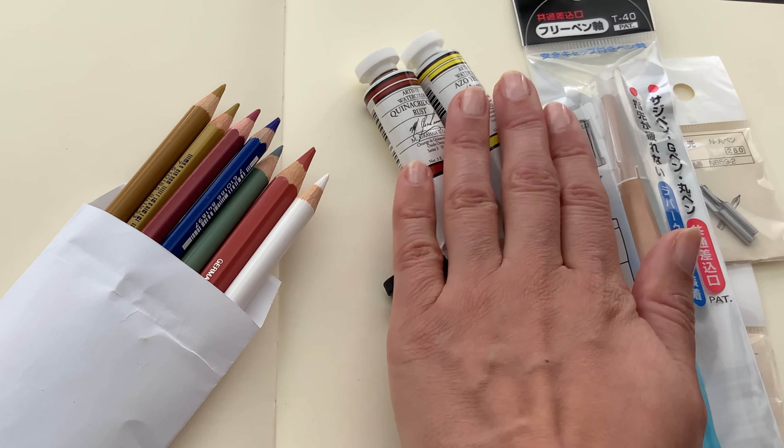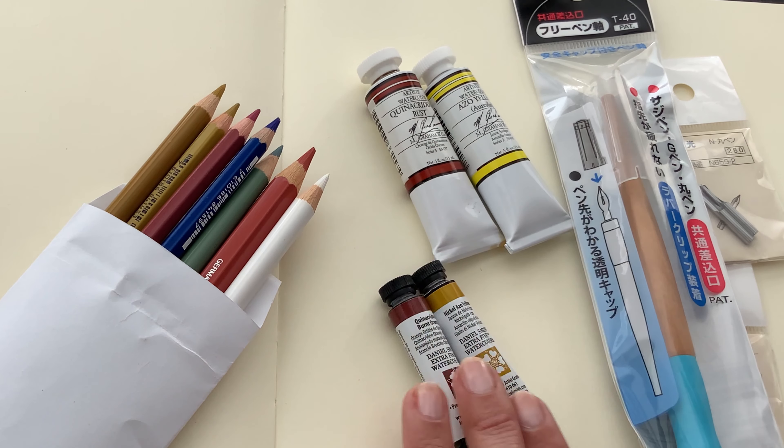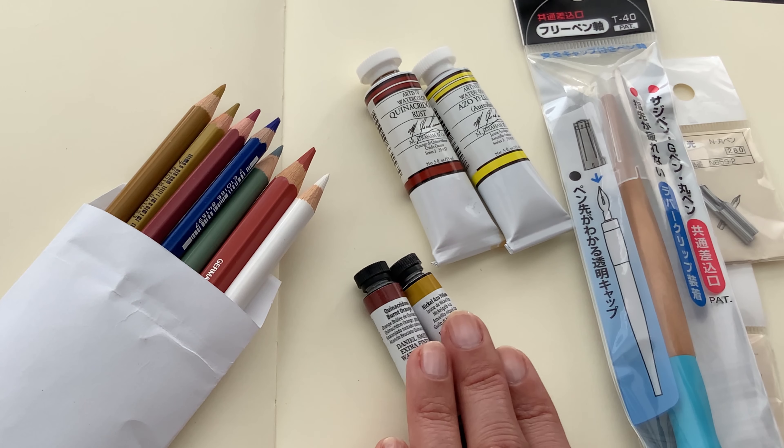My intention with these is that I found out both of my versions of Quinacridone Gold — one being the original pigment from Daniel Smith and the other a multi-pigment mix from Winsor & Newton — have both been discontinued. So I'm going to see if I can mix my own. We'll do a dedicated video with these in the future, but I'll do a little swatching to show you what they look like.